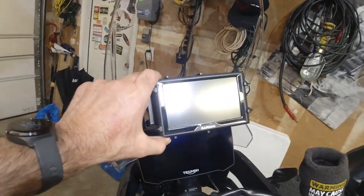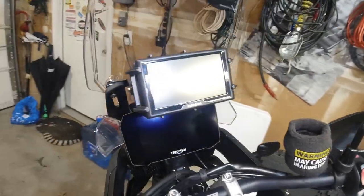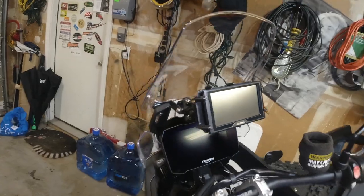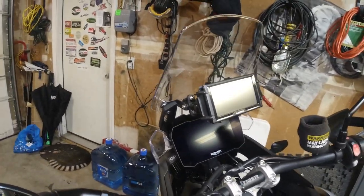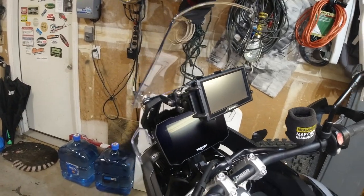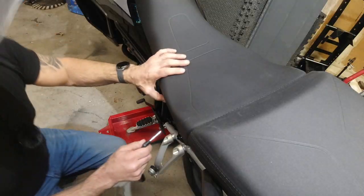I'm running a GPS up here — just a plain car GPS mounted to the handlebar. It runs on 12 volt with a standard cigarette lighter adapter, just like in your car. That's when I had the idea to use the power outlets on the bike itself. Let's see what we did under the seat.